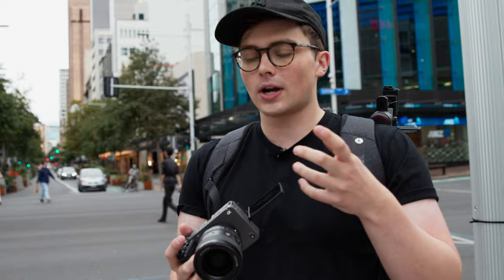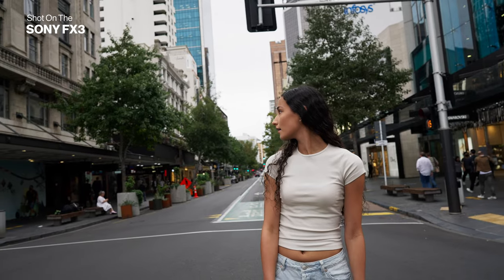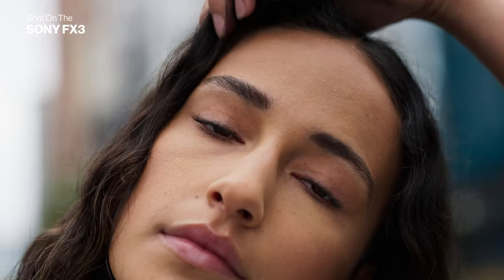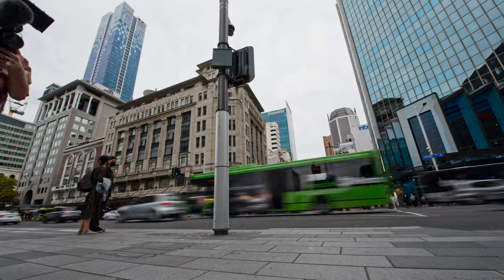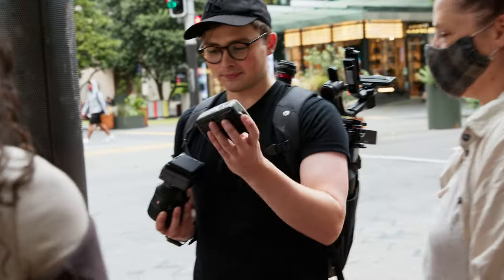With each of these shots we're trying to get a wide, a middle, and then a couple of details and closers, which will allow us a little bit more pace in the edit. When shooting video portraits we want to give our model a context for why they exist in this space — this gives us another action so our model isn't constantly posing or turning around looking back at the camera. Today we're going to give our model a vintage camera so she's walking around the city taking photos.